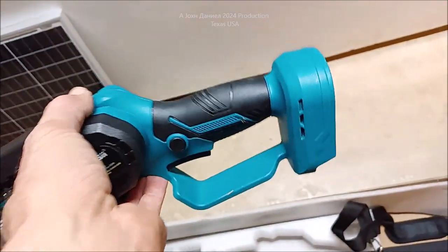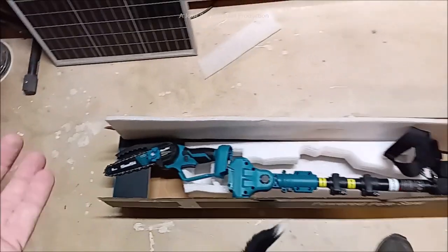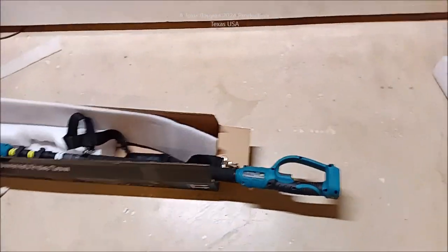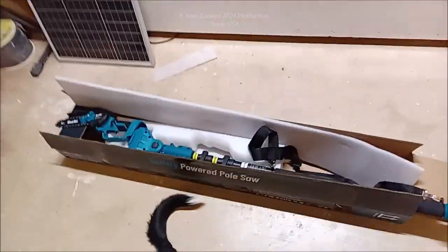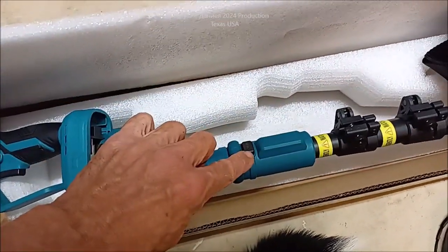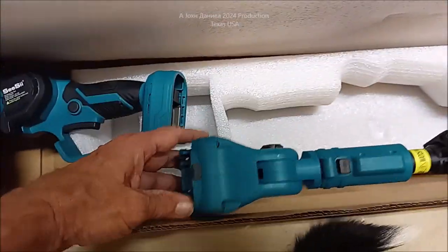I haven't used this one yet, but I have a neighbor who has an identical one - for some reason his is a different color, I think his was orange, but it is the same brand, same everything. So I had a hell of a time finding this. I thought I was looking at the wrong one, but it's the same model number. And I got one - it comes with two batteries. I'm going to show you - this thing has got like a 12 foot reach and it's real simple to use. It's got two locking little screws there where you can tighten it.